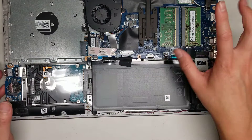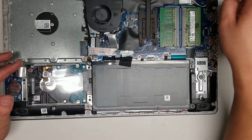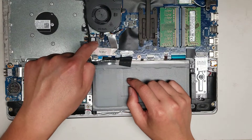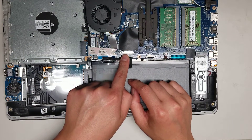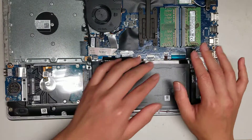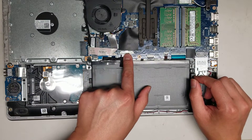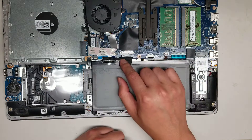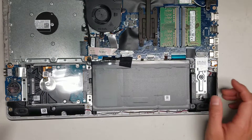Usually when you're going to work with the board — especially if you're going to remove the LCD connector — you want to disconnect the battery and hold the power button to make sure there's no power that could short out any components. For RAM and hard drives you'll be okay, but if you're going to unplug the screen, disconnect the battery and hold the power button for about 10 to 20 seconds just to be safe.